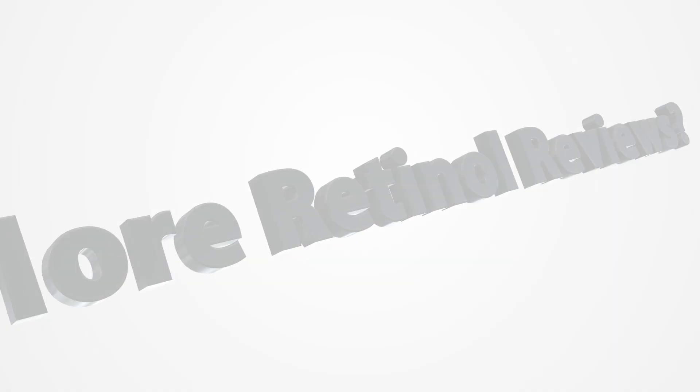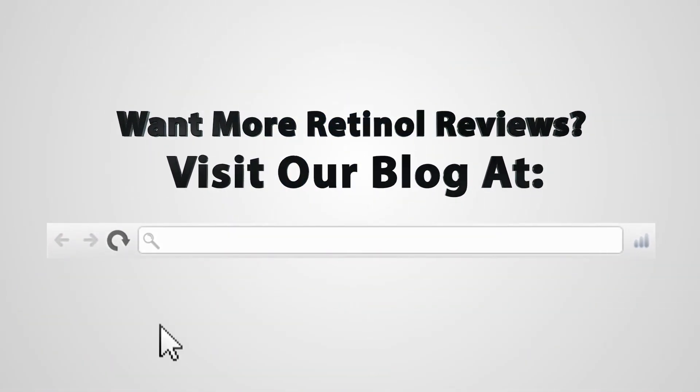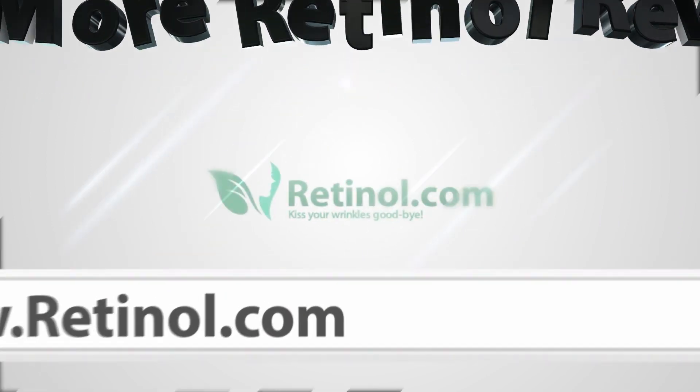There thankfully is a 30-day money-back guarantee, so you can try it risk-free. Overall, I gave the Urban Skin Rx Dark Spot Rapid Repair Retinol Treatment 2.5 out of 5 stars. For more information on this retinol and other retinols, you can visit retinol.com and on Facebook and Twitter. Thank you.